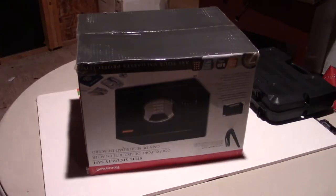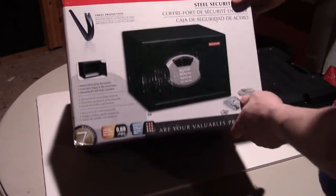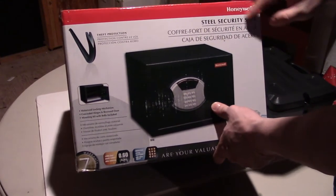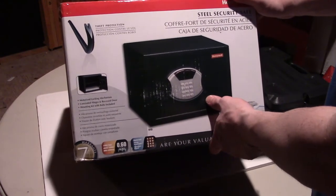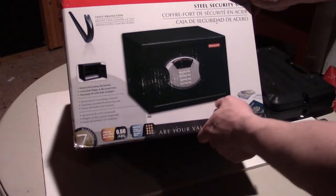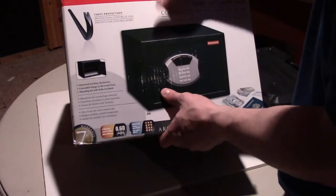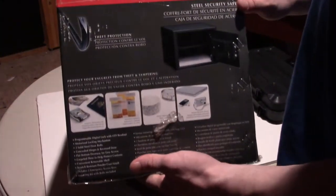Let's remove the Amazon box here. You can see it's made of steel. It says theft protection — obviously, it's a safe. I'll discuss some of the features this has that some other safes do not. I'm not going to read all the box text, but it does have a seven-year warranty, which is nice.